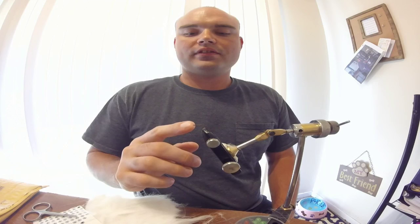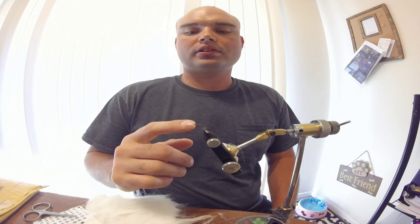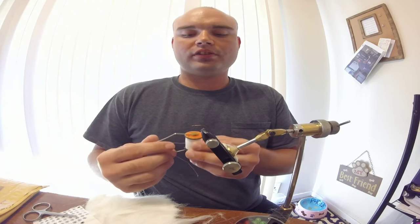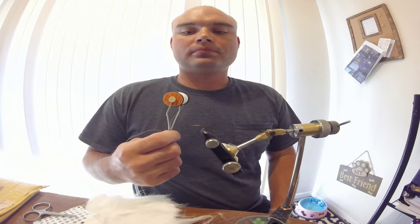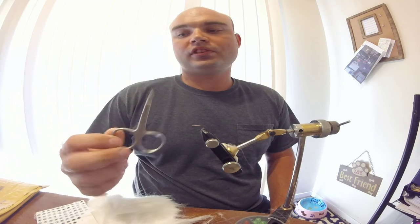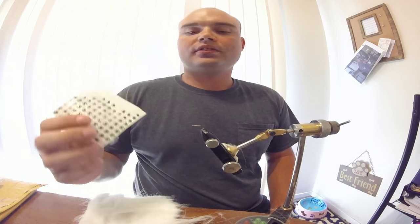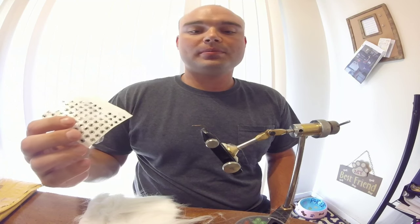Today we're going to tie the Craft Fur Minnow. The hook I have in the vise is a size 8 extra short streamer hook made by TMC. The thread we're going to use is 6-aught uni in white. You're also going to need a good pair of scissors, some flash-a-bow, some 3D eyes - these are in 6mm - and some head cement.